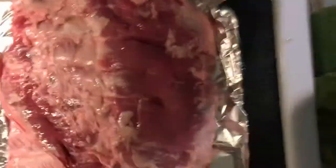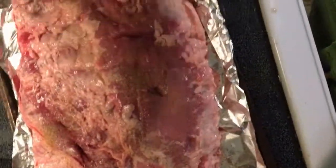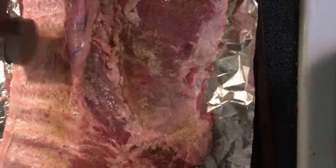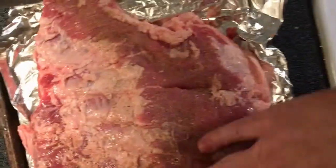Flip it back over. Now obviously I need to clean this little shaker can again, because I've touched raw pork and picked it up, so we'll sanitize it when I'm finished. Get all that in there, now let's rub that in, mash it in really good. Let's get some under here, this little flap, and there we go.